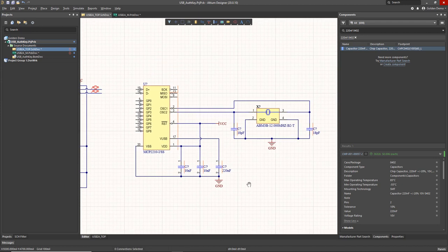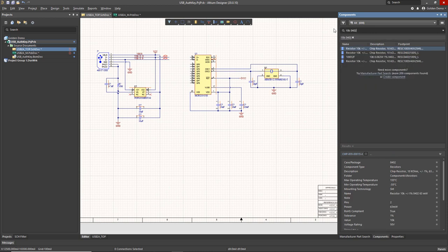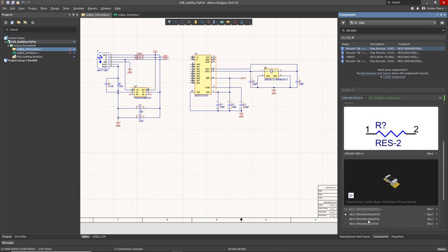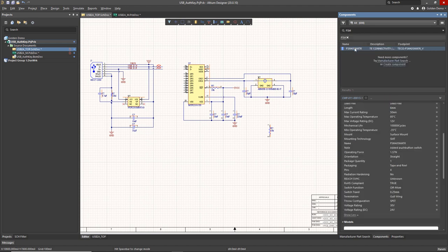Now I need some other stuff for this design. I need some 10k pull-up resistors, so I'm going to find a 10k — there are a few in the database but that first one looks pretty good. I want to pick the nominal sized footprint for the IPC footprint styles. That one is going to be for the reset pin. Note that when I plopped that resistor down there it automatically inserted itself in the wire and broke it apart, so I now have a 10k pull-up to VCC for that reset.